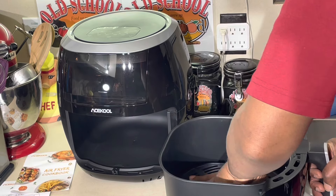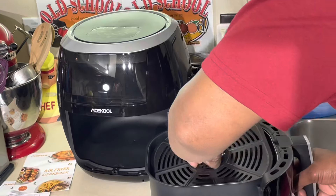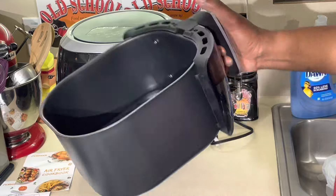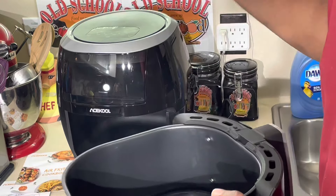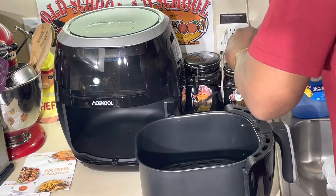I like how it's got the drip pan. I like the little drip pan, man. Some of them don't have that. But you can put a whole chicken in here y'all — that's what I like about this thing. I can literally put a whole chicken in it. I'm going to do a video on it y'all, so get ready. Let's plug it in here.